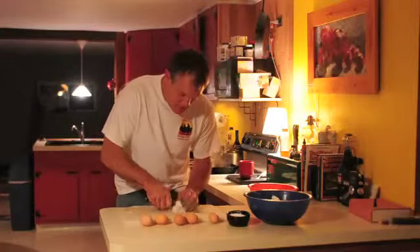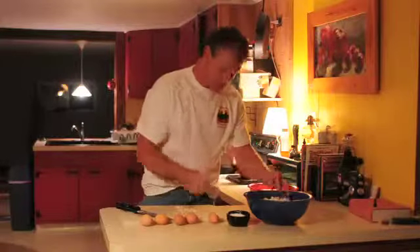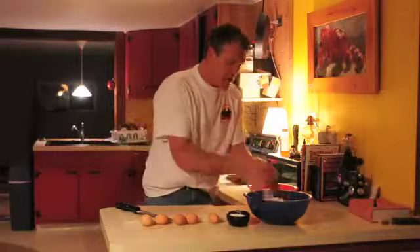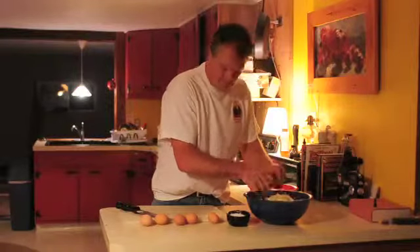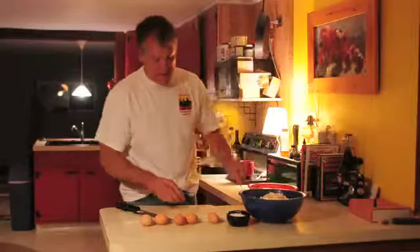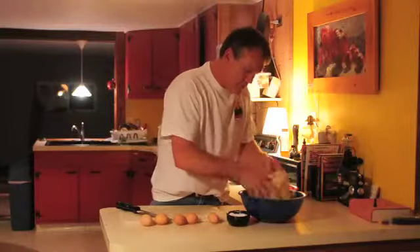The onion really adds to the overall taste of the dish, and we mix it all up. Give it some salt — just kosher salt, a couple good pinches.